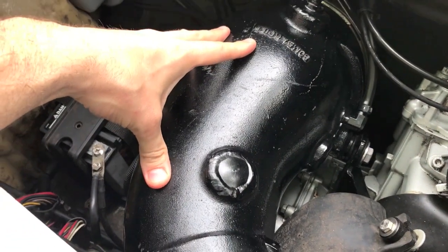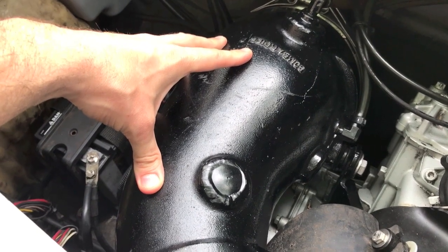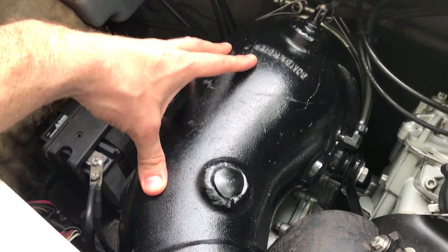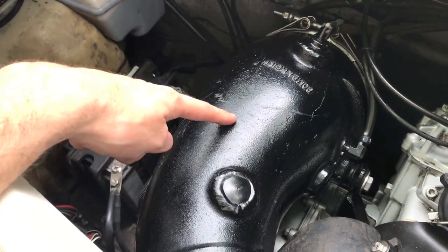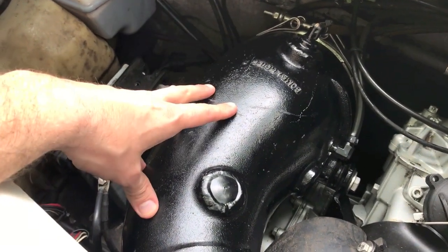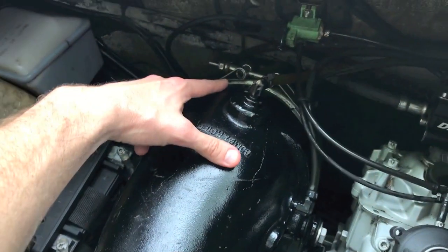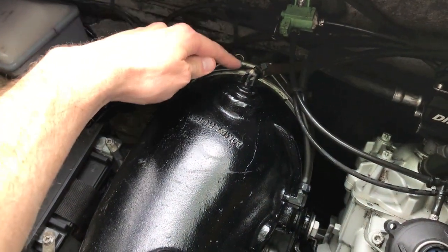Last thing I want to point out: this exhaust manifold pipe itself is basically the same temperature as the current outside air temperature. When you introduce that water from the garden hose, that water is going to be a lot colder than our current temperature. When it enters into this pipe, this pipe will begin to sweat like a glass of ice water in a warm room. So do not be alarmed if you see sweat or water beads forming on this pipe.